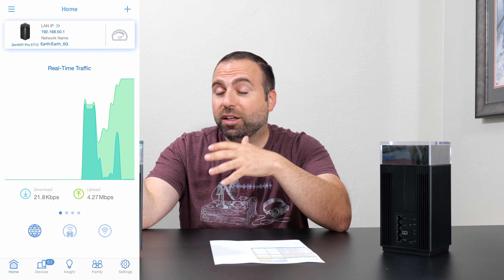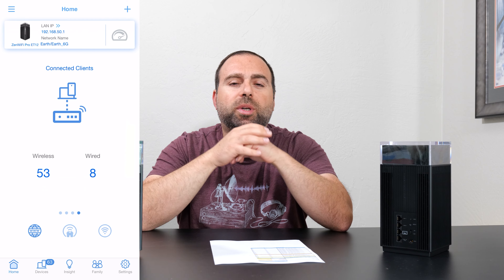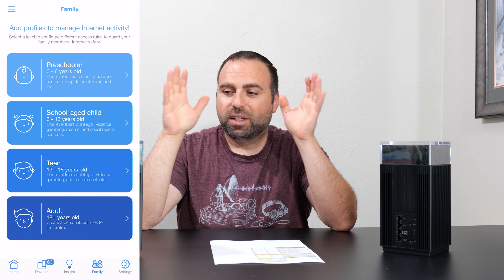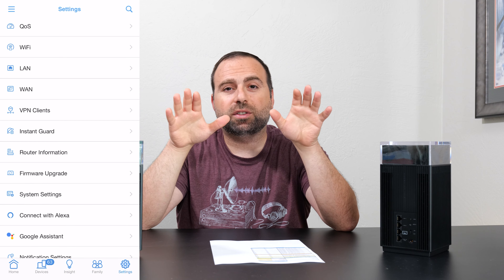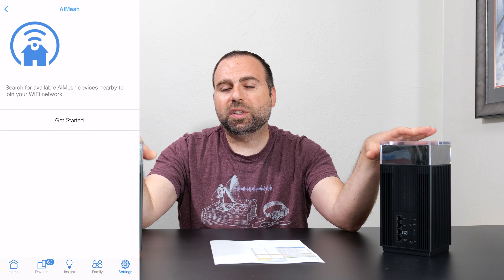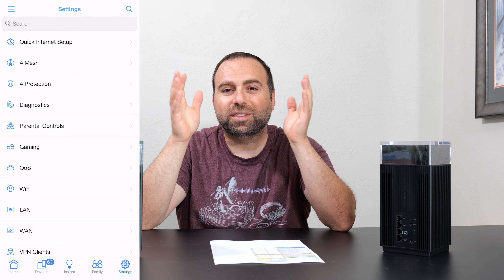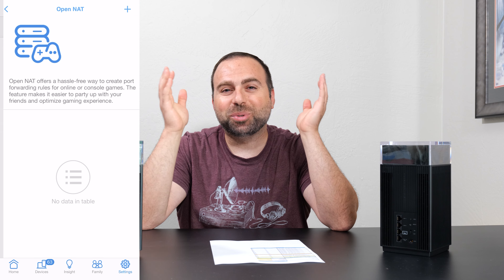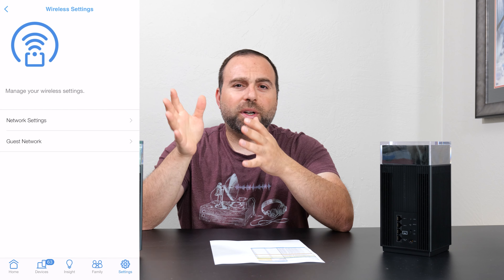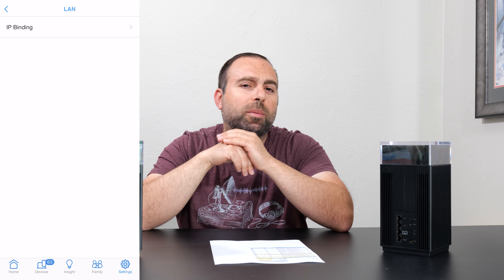Jumping to the ASUS app and ASUS settings — even through the browser you get a ton of options, especially through the browser. So many options, it's almost ridiculous. If you're looking to customize, ASUS is definitely the way to go out of all the mesh systems I've tested. This thing goes a step beyond — it's ridiculous how many options they give you. Very, very good for customization, but it's also fairly easy to use, especially the app, where they do a pretty good job of organizing everything.